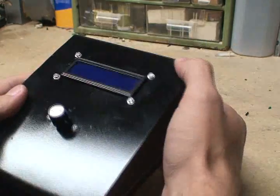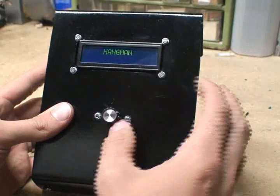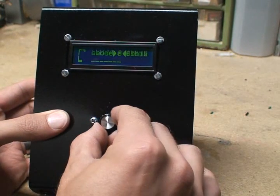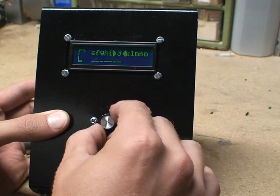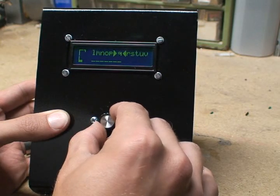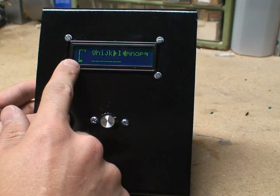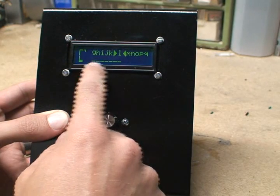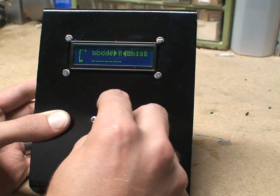Let me show you how it works. Flip it on, give it a little display on the front screen. What I've got here is the alphabet basically — you can slide through by turning the potentiometer. Over on the left here you've got the little Hangman symbol, and then the number of spaces for each letter of the word.